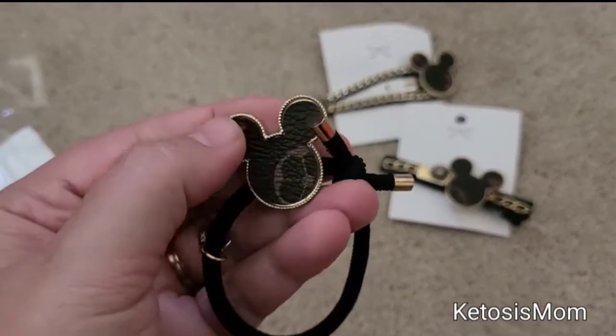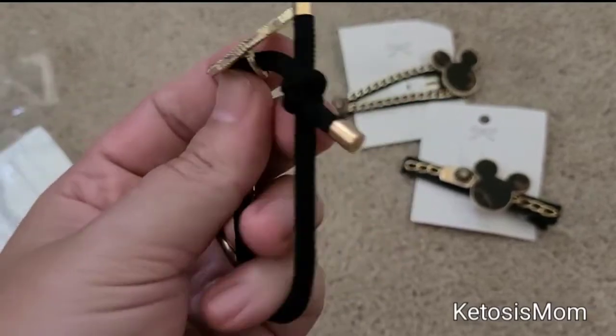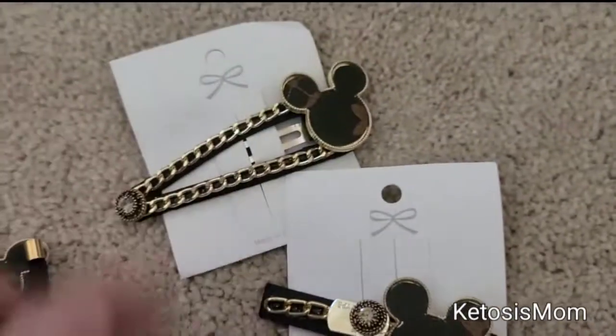This has your kind of Mickey ears here with the brown and white leather-looking material right there. This is the hair tie, and then it also comes with these two additional hair clips.